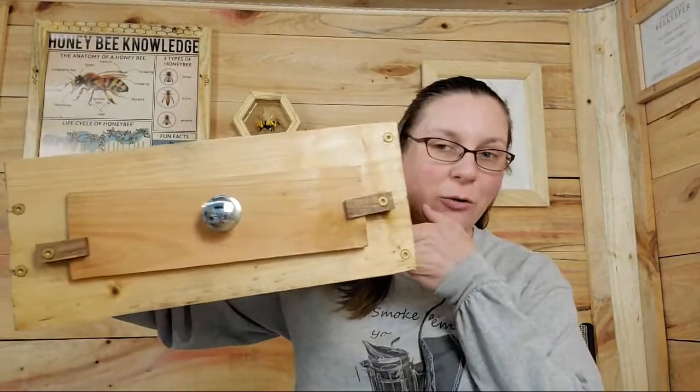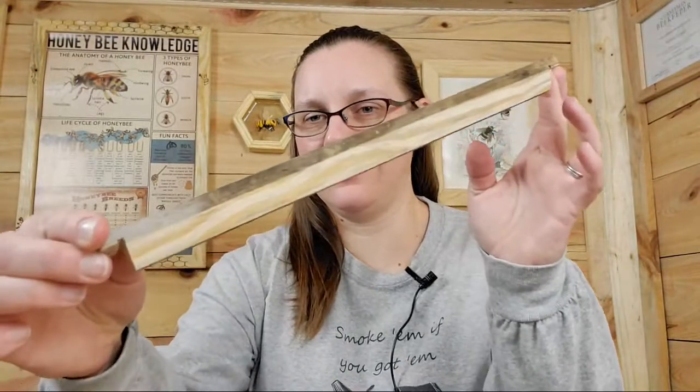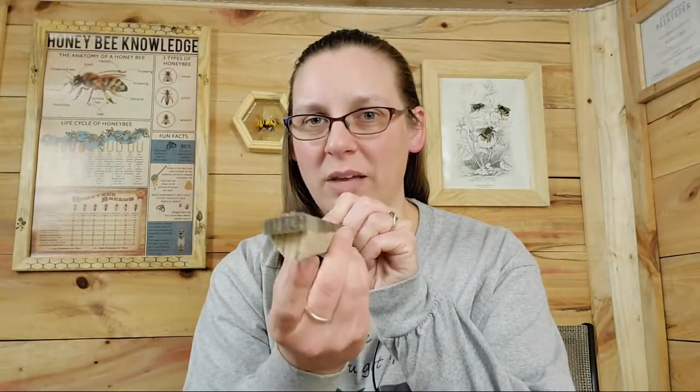So this is our Warré that we built, and we built the frames as well. It is a top bar style hive. It just has a kind of a triangular wedge that the bees will draw the wax down from. There is no foundation. We have a Warré out in our apiary right now and it's going really well, but we needed another box to put on there to give them more room, so we just built this one.